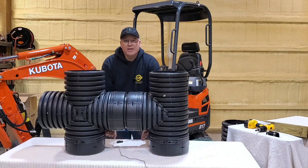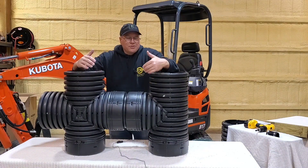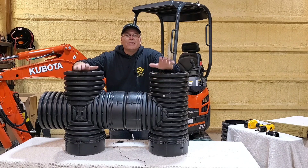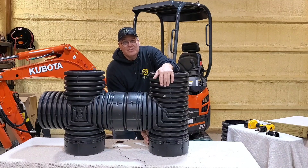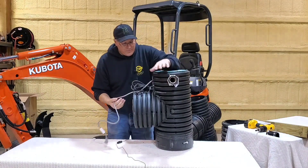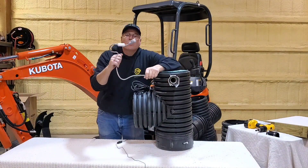Notice how we have two basins — two sumps in this unit. We need two heaters, because if we have a heater in one side it's not going to heat the other side. Here's one half of a Screaming Demon duplex — the gray cord is the heater.